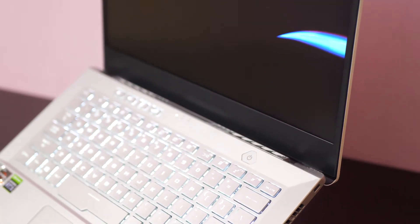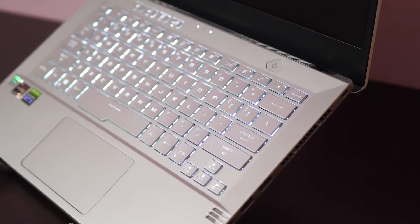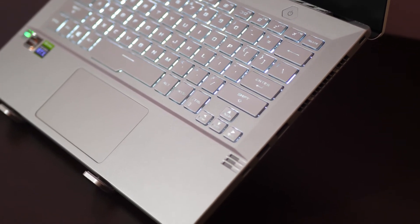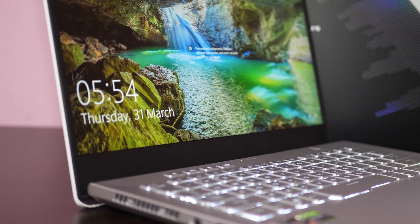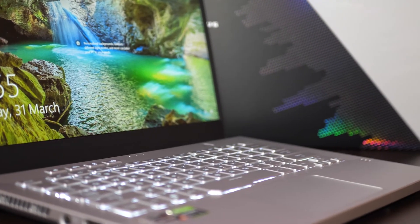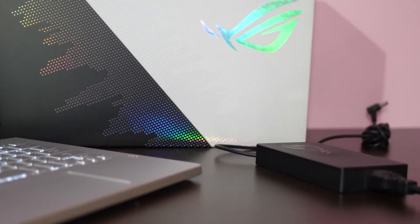Welcome to a new episode of Techno Xtreme. In this episode we will check out the Asus Zephyrus G14 laptop that comes with Ryzen 5900HS processor and RTX 3050 graphics card. I have divided this review into three categories: starting from the configuration, then we'll move to the build quality and ergonomics, and then we'll discuss about the performance of this laptop.